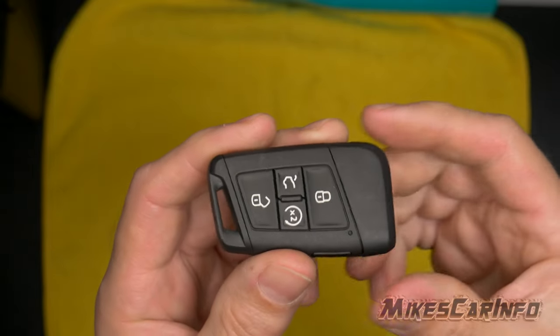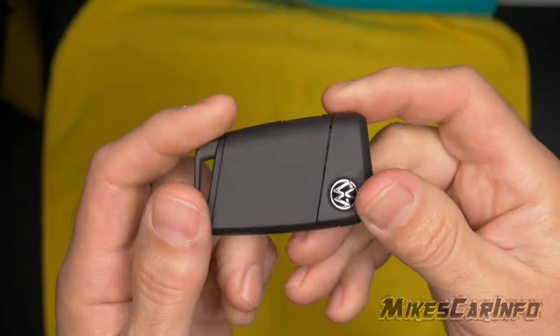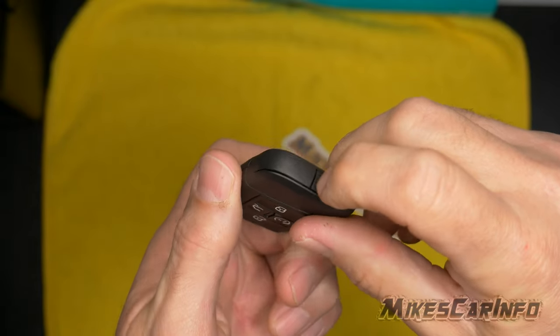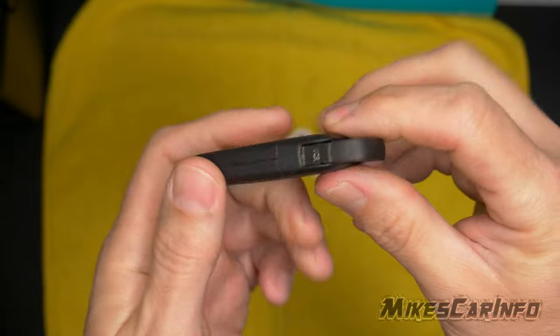This is the new Volkswagen key fob, and to change the battery, if you go by the manual, it is just going to be an exercise in frustration.